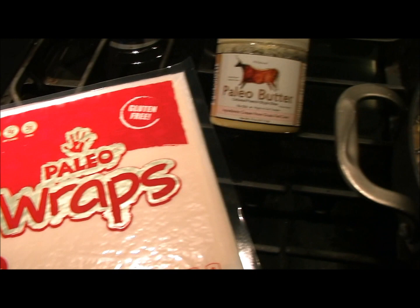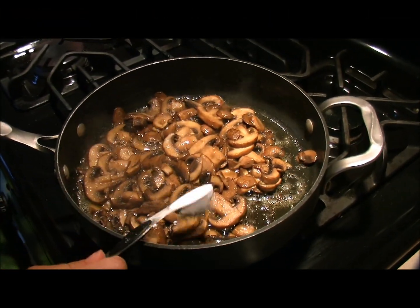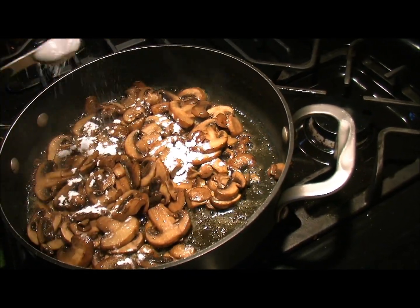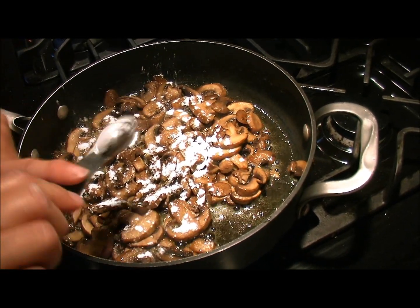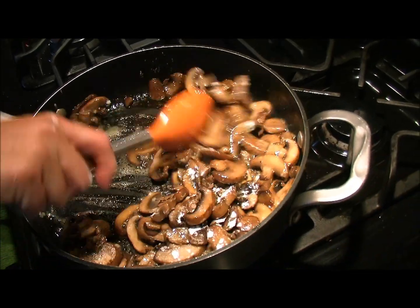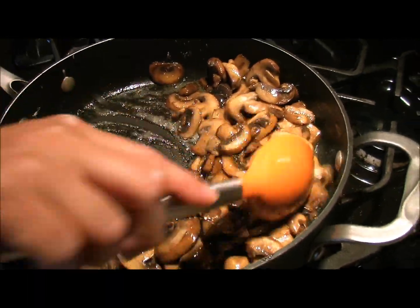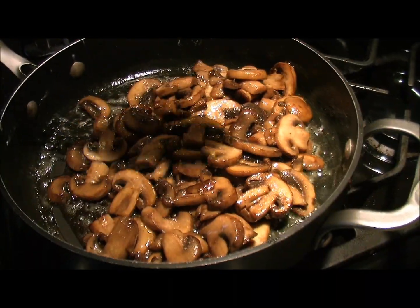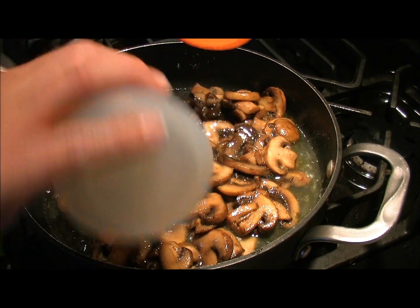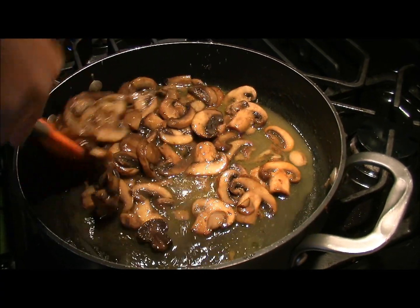Our mushrooms are cooked down. We're going to sprinkle in a teaspoon of the arrowroot powder to thicken it up. When you're using arrowroot instead of conventional flour, you've got to cut the recipe by a third, because arrowroot is a much stronger and more efficient thickener. Then we add our half cup of chicken broth and let this simmer to get a nice creamy consistency.